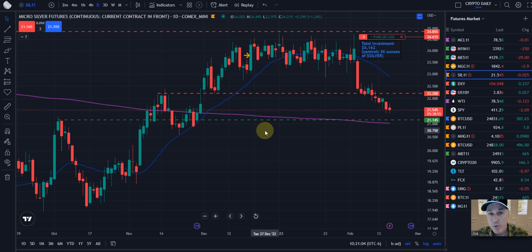We're going to take a quick look at the micro silver futures. Really, outside of holding physical silver or physical gold, this is the easiest, simplest, purest play on silver that you can do, in my opinion. Let me break it down and show you.